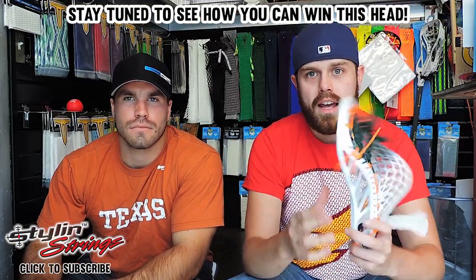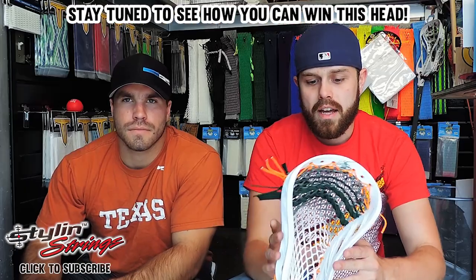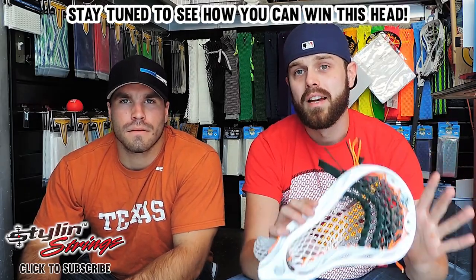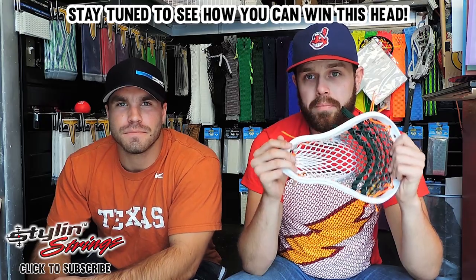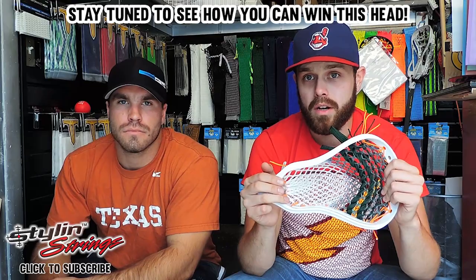This is a defensive-oriented head, and that's actually the position that I've played most of my life. The stiffness level is fantastic. If you're going to throw some checks, this thing's definitely going to hold up, and I really respect Maverick for taking a stab at a defensive head — there's not a whole lot of those. Structurally, you're looking at a very well-built deep pocket head, and there's really only four total in the entire market.